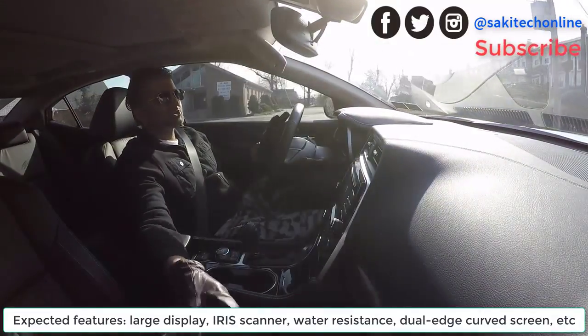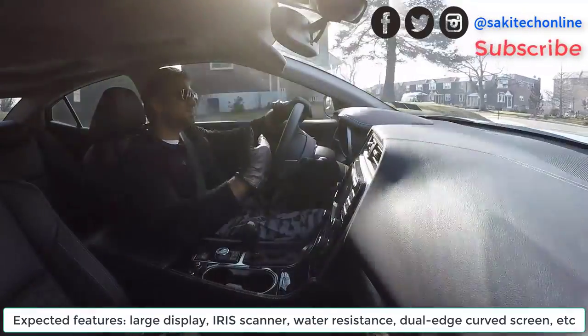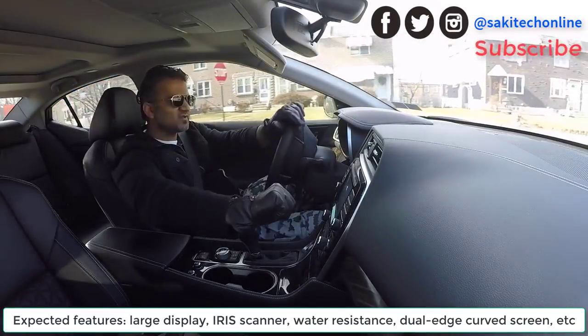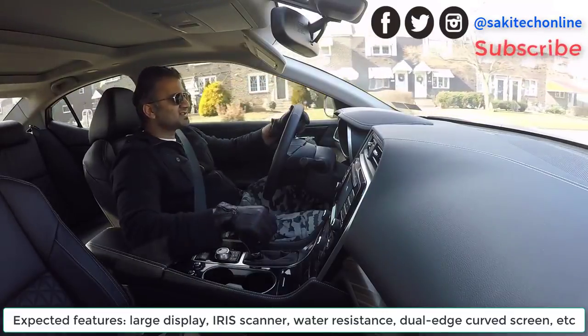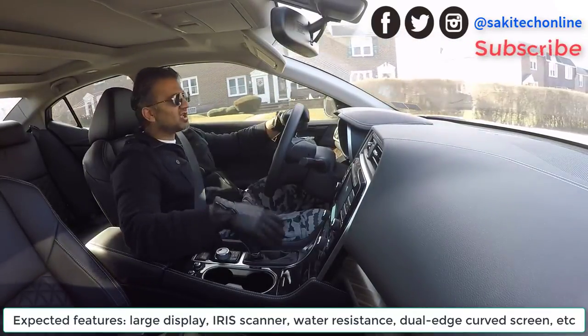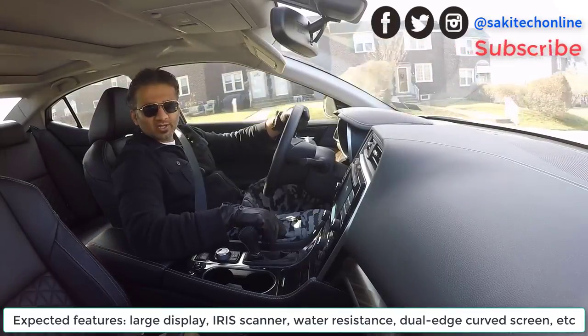Anyway guys, make sure you subscribe to Saki Tech for more videos so I can give you more updates as leaks appear. Give this video a thumbs up if you love it, or a thumbs down if you hate it. I will see you in the next video — have a fantastic day. If you have any other information, comments, or concerns, just drop them down below for everybody else and myself to see.